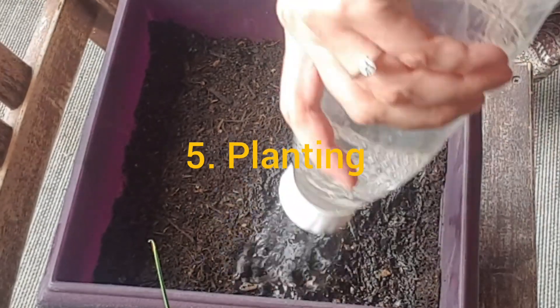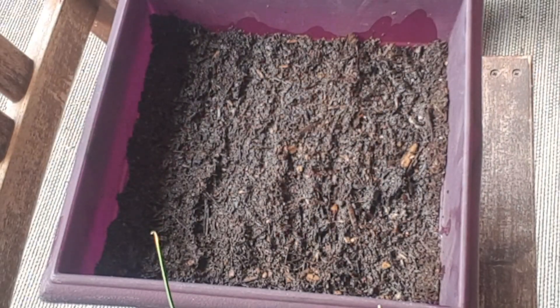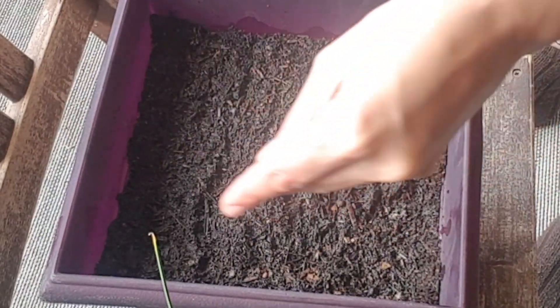You plant seeds in the same way that you would plant any other herb seeds. Prepare a container with the soil, water it, spread some seeds on the top, and put a little bit of soil on the top of them.